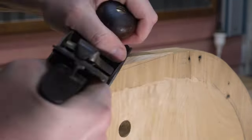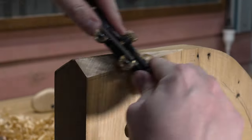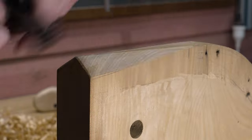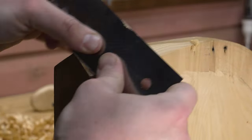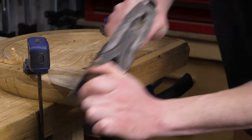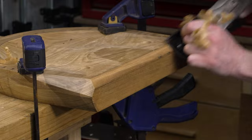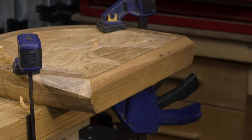Just adding a bit more shape to the seat — again a draw knife would have been great here, but that's okay, I've got time. Just continuing that chamfer onto the front edge. The seat's slowly starting to take shape.